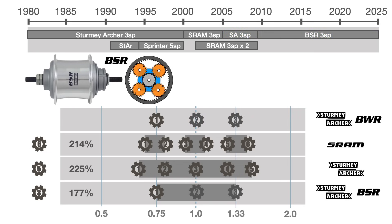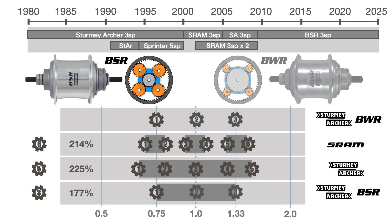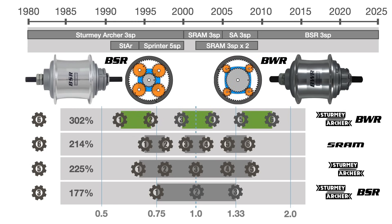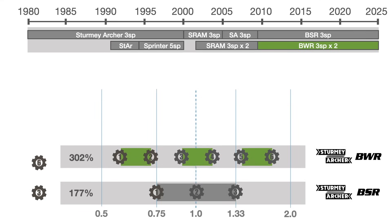To achieve a wider ratio, the size of the four planet gears was reduced from 20 to 12 teeth. This decision came with a few compromises, however: smaller gears are more fragile and result in more power loss. The resulting range is 246%, somewhat similar to the five-speed range. The larger gap between each gear was designed to accommodate a dual sprocket arrangement, providing a total range of 302%. This six-speed configuration would remain for another 15 years until Brompton repackaged the BWR to accommodate their four-sprocket cassette.